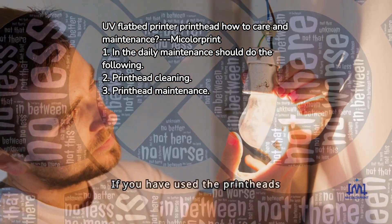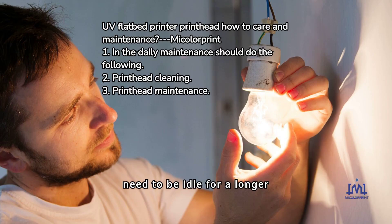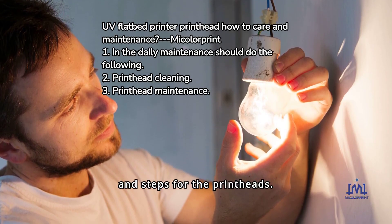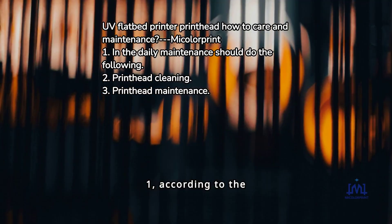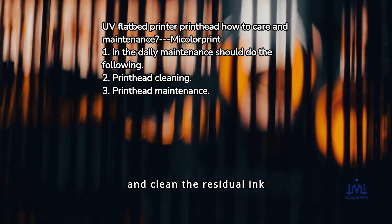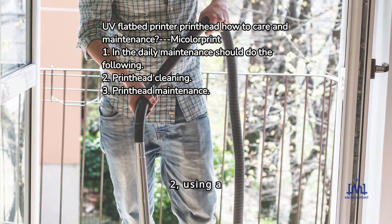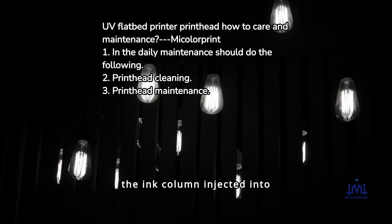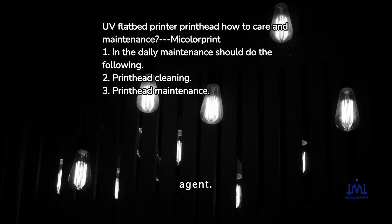5. Print head maintenance: if used print heads need to be idle for a longer period of time, professional maintenance methods are required. 1. Remove the print head from the printer using the correct method and clean the residual ink stains. 2. Use a print head cleaner to thoroughly clean the print head. 3. Inject a special print head maintenance agent into the ink column of the print head.